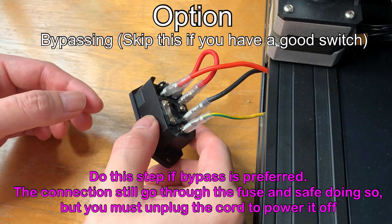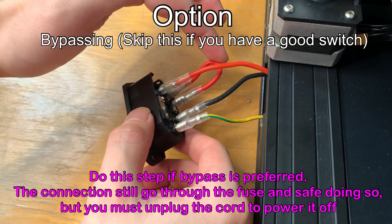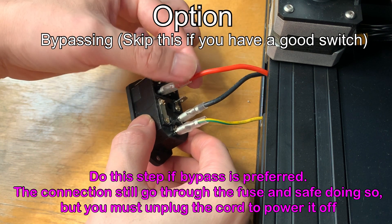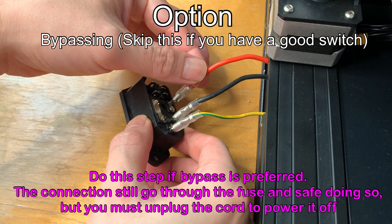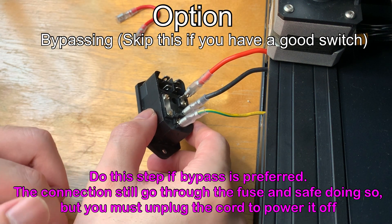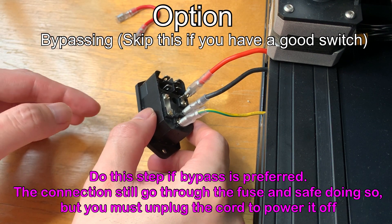So if you want to bypass, what you want to do is pull this jumper cable out, then move this wire to here and push it all the way down. Make sure it's secure. But since I'm not going to bypass, I'm not going to do this, because I have a new switch.